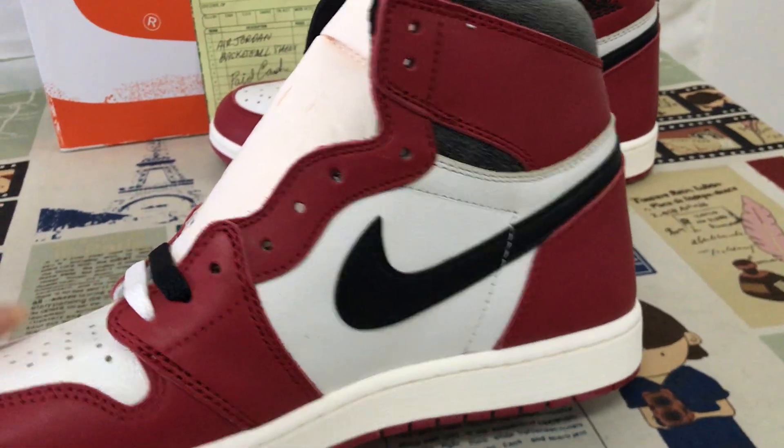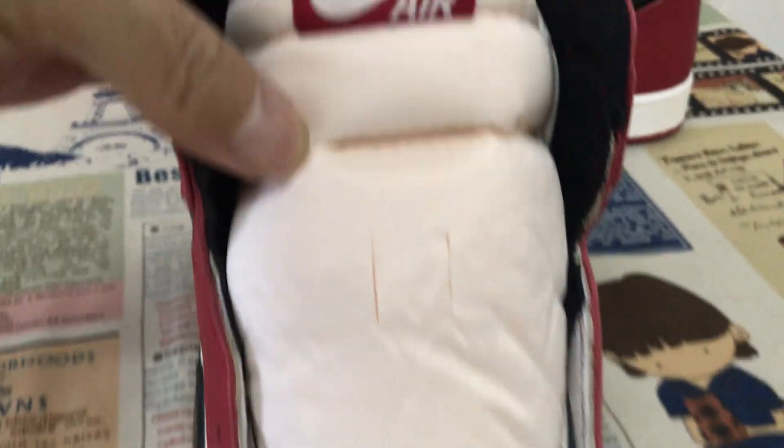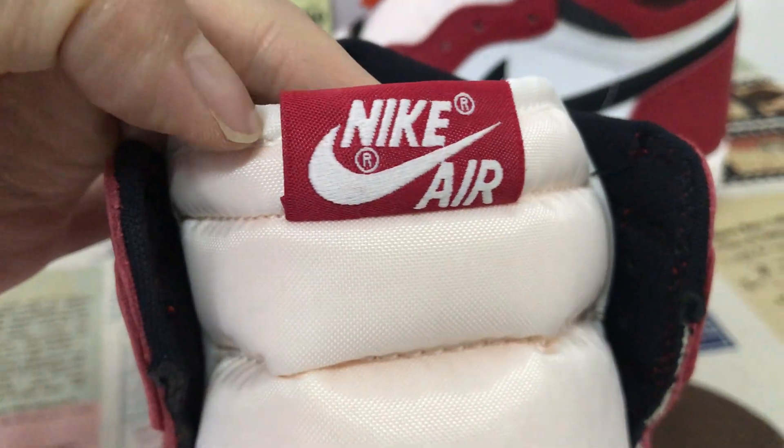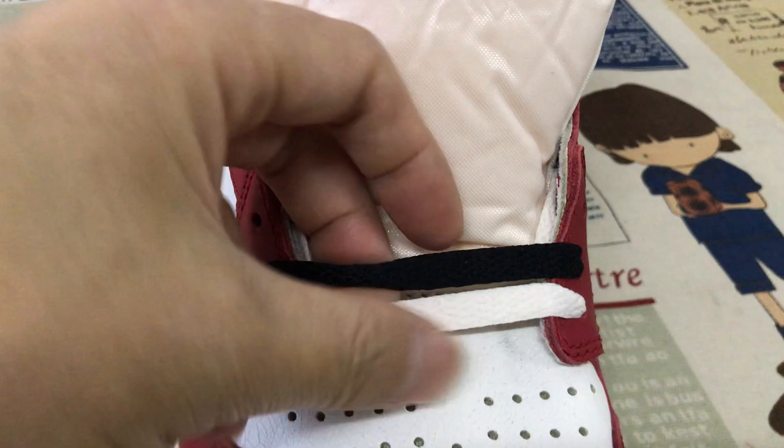The inside view: the cell color tongue, and here is the tongue label. The shoes kind of wrist too. Double lace — double color lace.